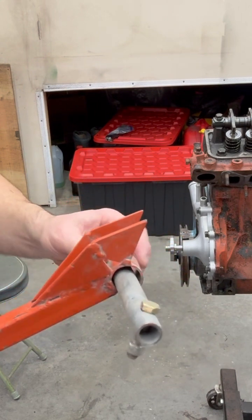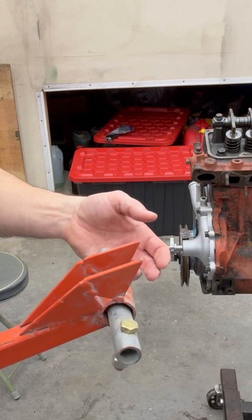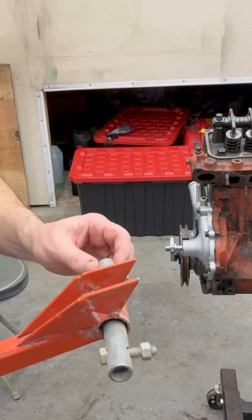I just made this up many years ago when I was building the first 440 and when I was breaking it in, I used lighter springs to do the break-in. It was a hydraulic flat tappet cam.